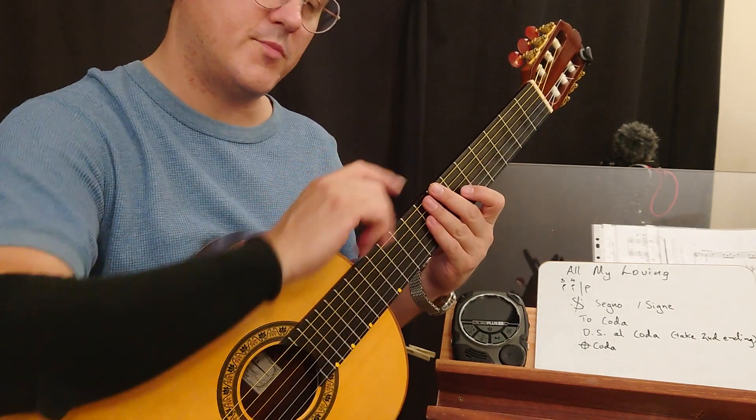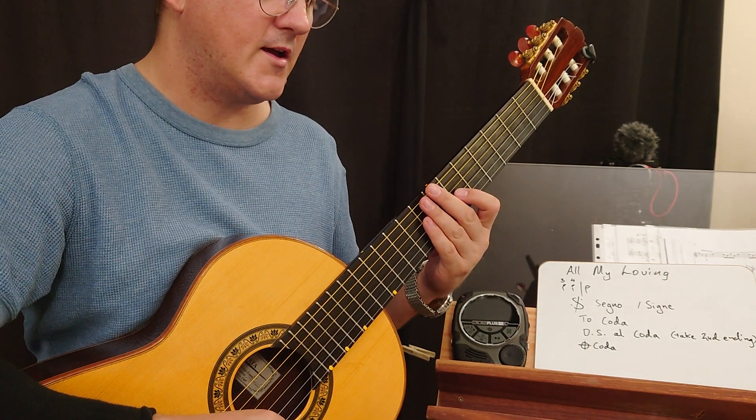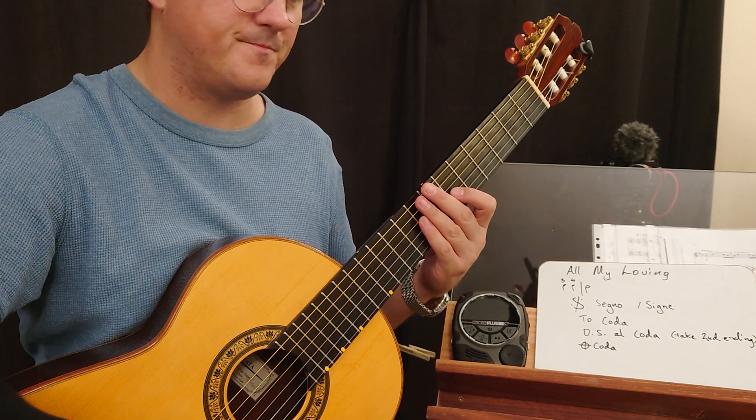Maybe go back and play the song again with me, and listen to it and play through it again. Cool.